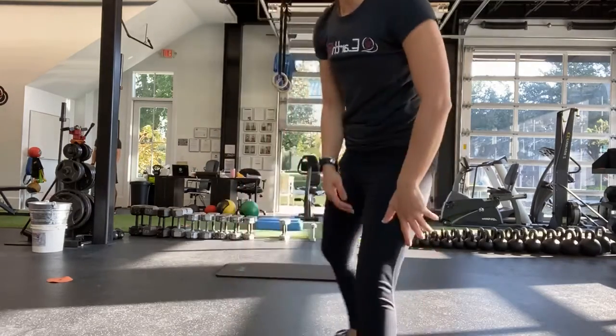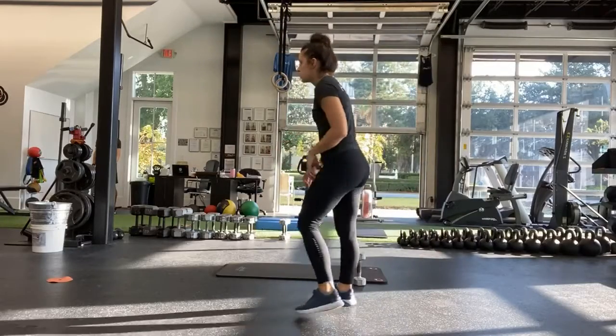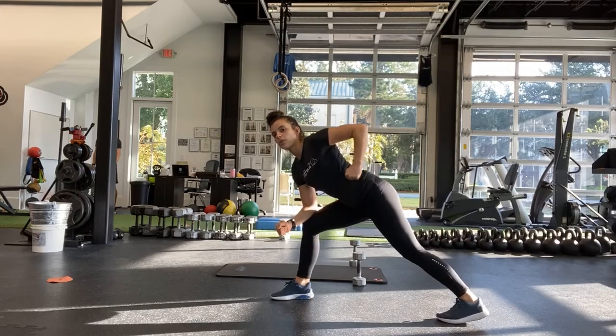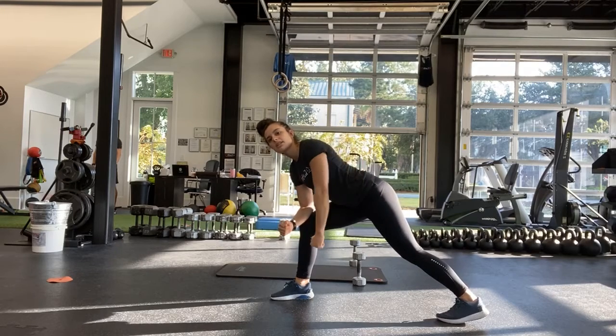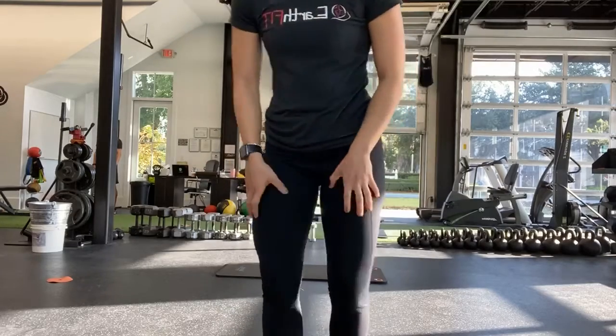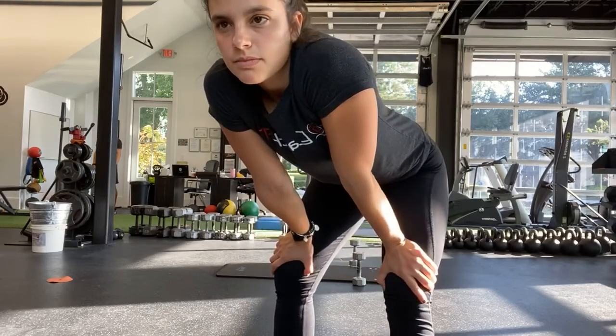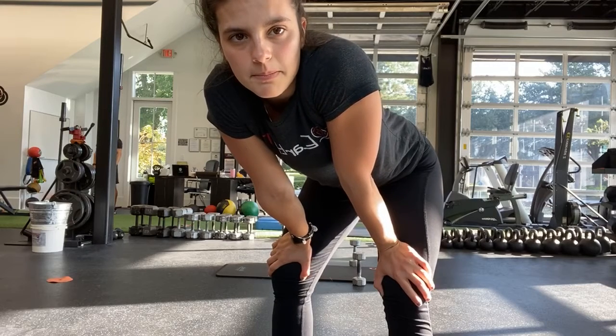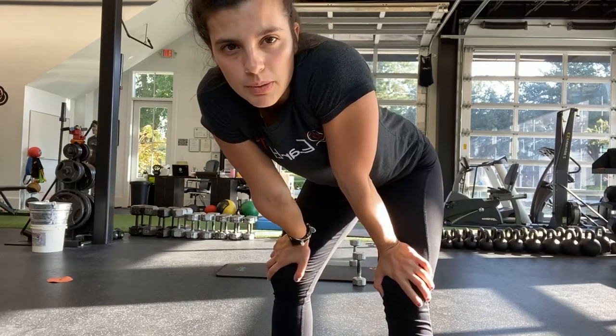Good, all right. Self-supported row. Ready, and start — all the way to the hip. If it's light, slow it down all the way down. Pull all the way to the hip, slow on the way down.